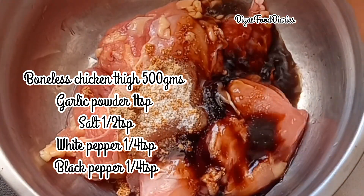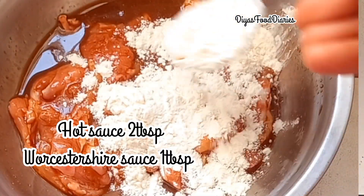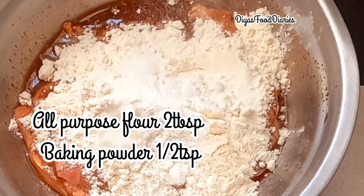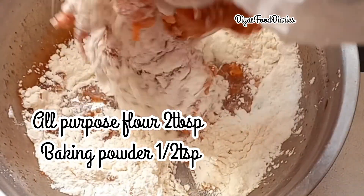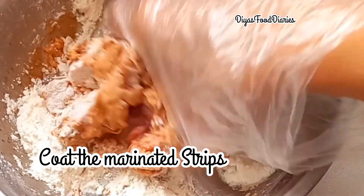I have to add salt, garlic powder, white pepper, black pepper. I have to add hot sauce. Then I have to add flour, baking powder.